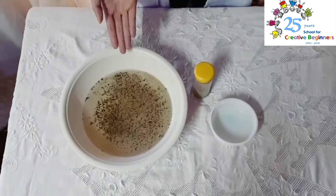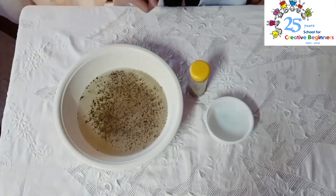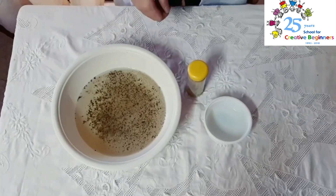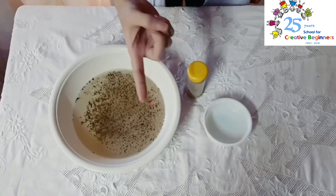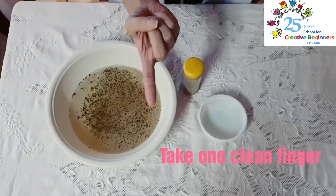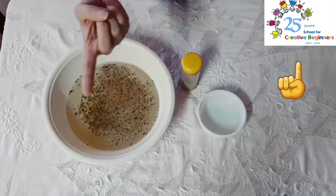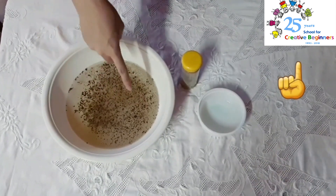Okay, so now you have your bowl filled with pepper. So what are we going to do next? I want you to take one clean finger. Everybody, show me your clean finger. Good. Now, together, let us swirl it all over the germs.